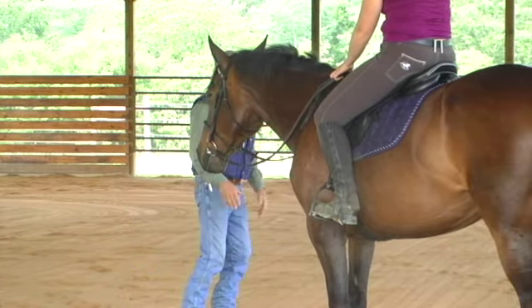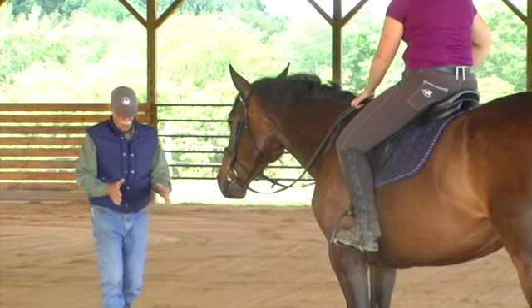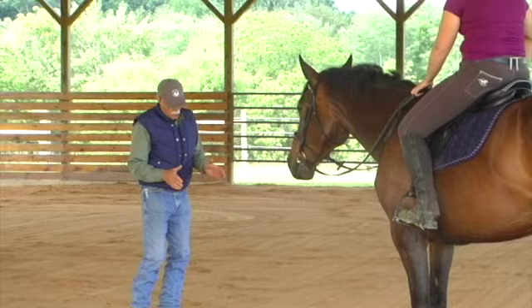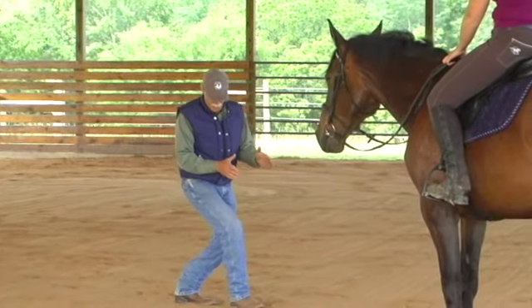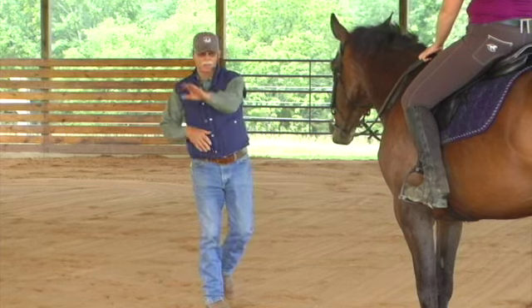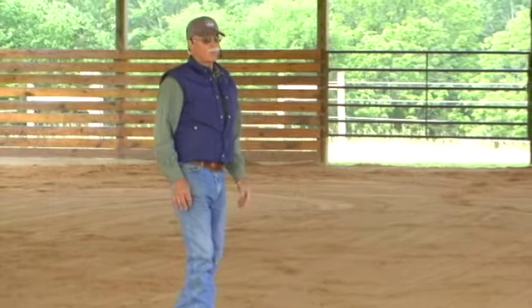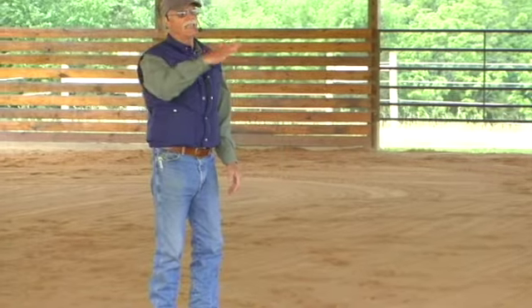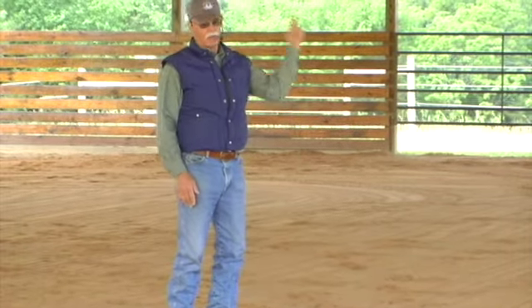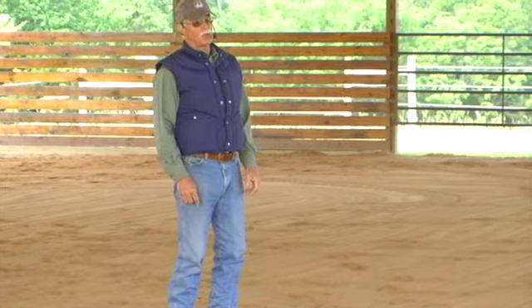So what happens is they balance here on their hind leg — they come around like this, step in here, and then the hind leg brings them around. Because they're square, they stay upright. If they lean like that on any wet ground, they're going to go down. So if you want to be successful in jumping, you don't want them to lean.